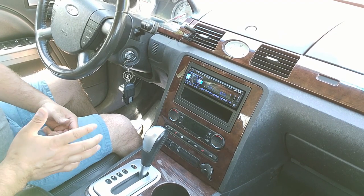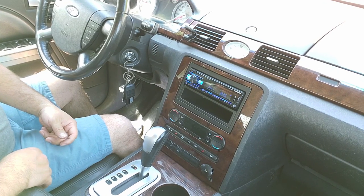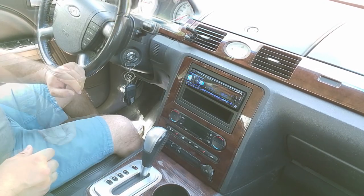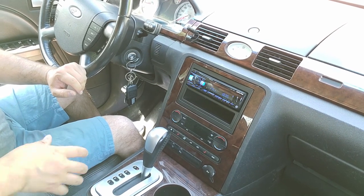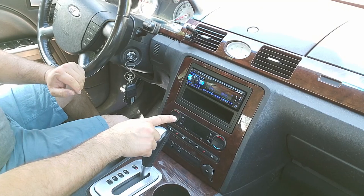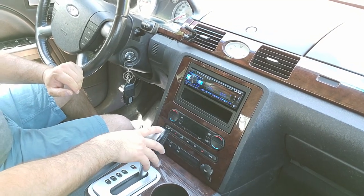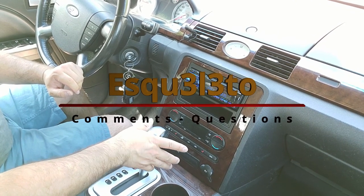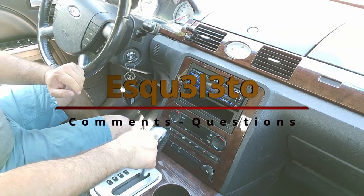That's how you install or upgrade the radio on a 2007 Ford 500. If you have any questions or comments let me know. I'll put links to the unit, the kit, the harnesses, and everything I used in the description so you can find them. Thanks for watching!